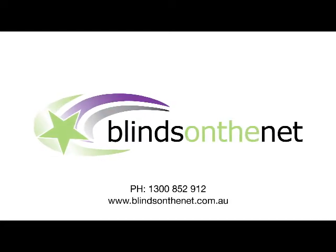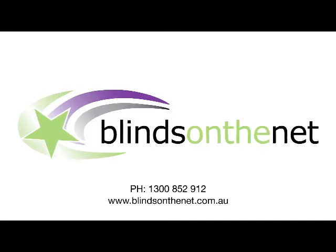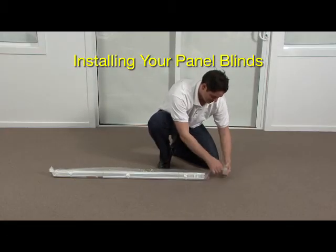Thank you for making your purchase from Blinds on the Net. This instructional video is designed to guide you step by step with the installation of your panel blinds.